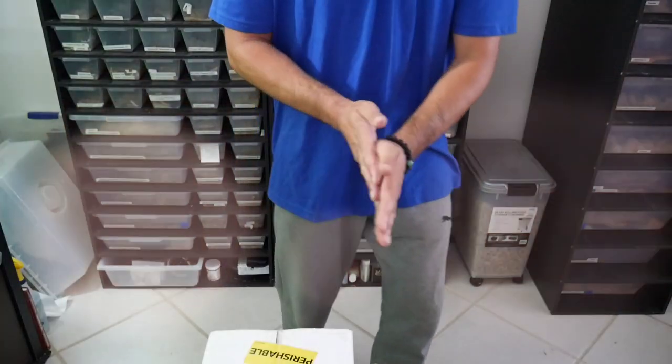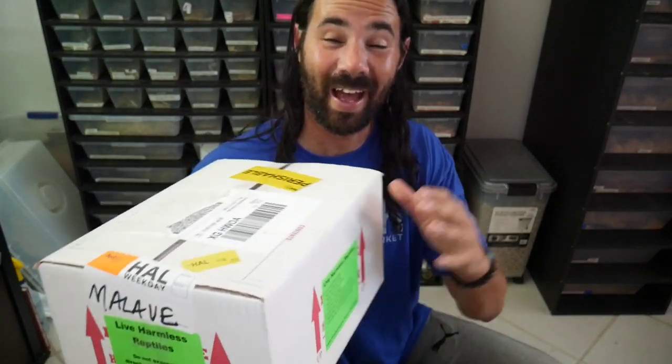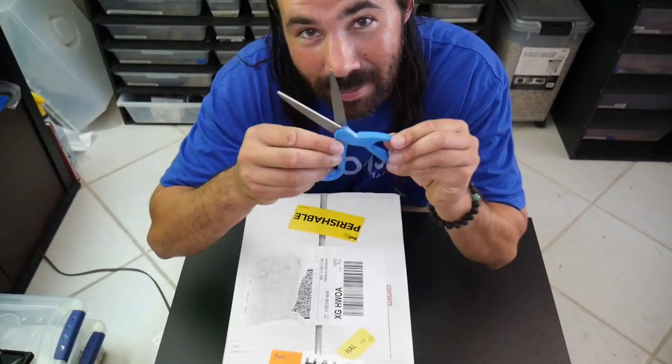Alright guys, here is the box — I have four snakes in this box ordered from Morph Market. The breeder's name is Sean Nyland from VMS Herps, an amazing colubrid breeder with so many colubrids — you can check him out on Morph Market or his personal business page. I bought these four snakes for specific breeding projects. I ordered some of them over four months ago, kept adding to the purchase to save on shipping — paid shipping one time for all four snakes.